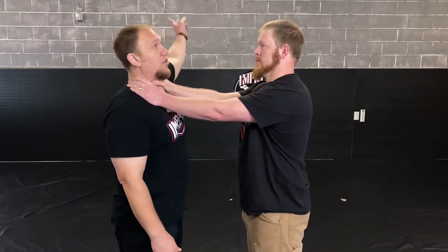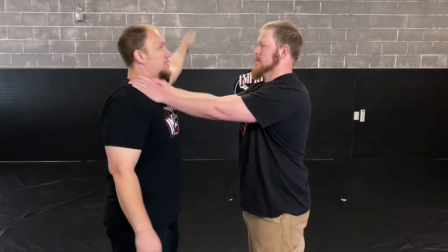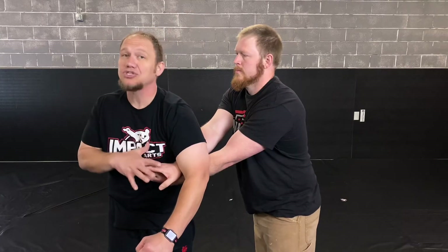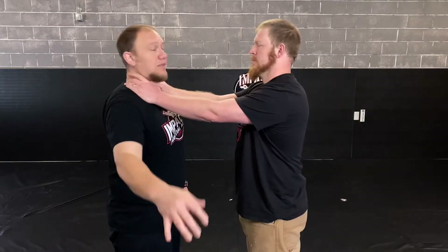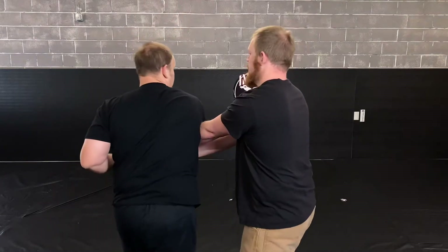This arm is just going to go all the way over and turn. Make sure your body turns. If I try to do this right here, it's not going to work. So my body has to turn, my shoulder comes across, and that's how I'm going to get out of the choke.